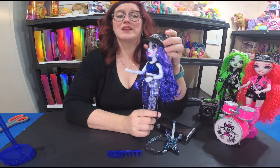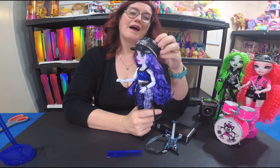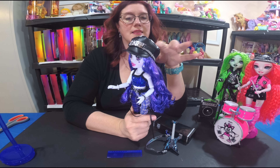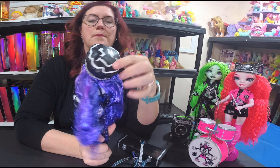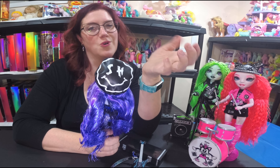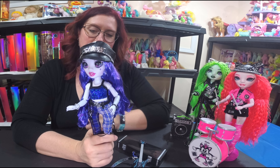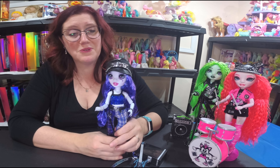She has some cute matching Shadow High slip-on shoes. I left the plastic protectors on for now since the shape comes off easily and I'm not changing her outfit right away. I also love her pleather hat — it has 'Shadow' on the front and the Shadow High insignia on the back. It sits so well on her head that I'm keeping it attached for now.